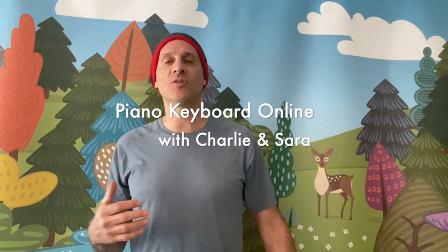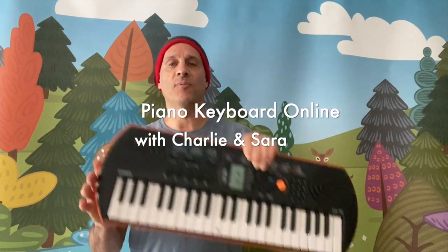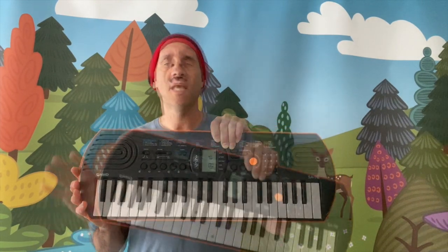Hi, my name is Charlie and my website is littlefingersmusic.com. I'm here to tell you about an online keyboard class I will be teaching with a friend of mine named Sara. You can pick up one of these keyboards for about $75, and here's how it works.